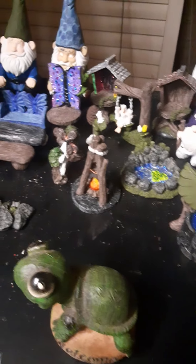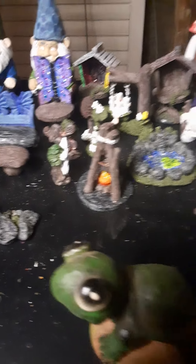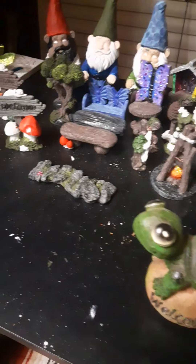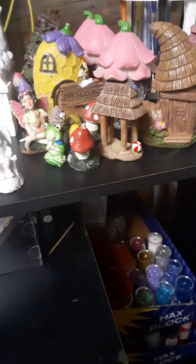Most of all this I got from the Dollar Tree — shoutout. And there's a few pieces though, like this one, and this one, and I think these, and the mushroom with a line on it — I got at Dollar General. But yeah, so that's where I'm at. I'll be posting more updates soon. So if you want to see more, like and subscribe and you'll see more when I film some more. Thanks, see you later, bye!